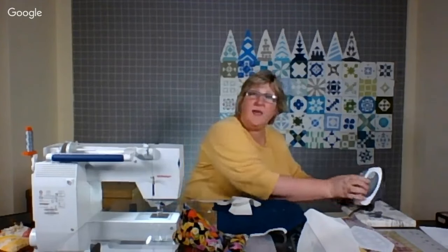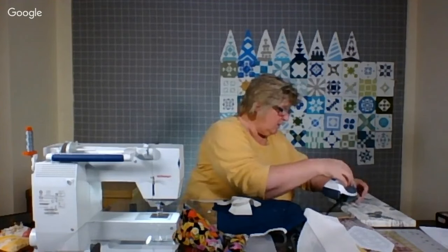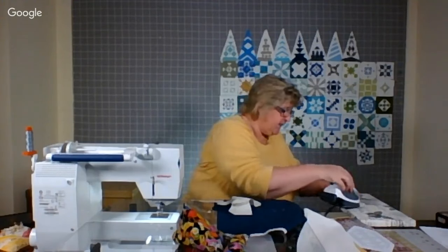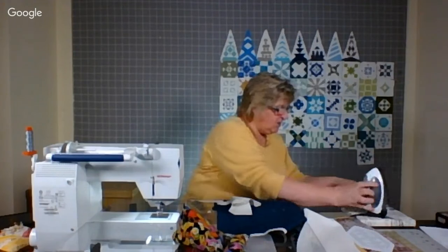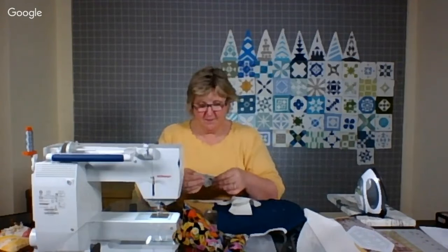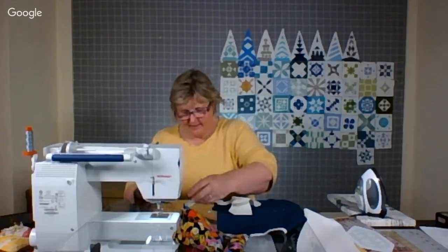Markay, if you're out there, you know I love my Olive Oil. But something is wrong — I can't get the feed dogs to grip my fabric on the bottom, so I need to figure that out again.